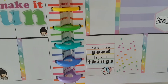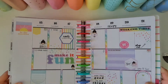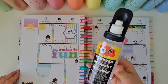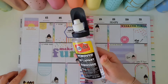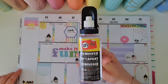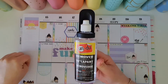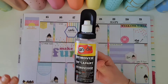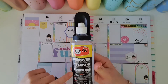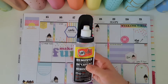As you can see it sticks perfectly — it is not lifting anywhere, it is absolutely good as new. That is my favorite planning product. I believe anybody who enjoys working with stickers — planning, crafting, card making, whatever it is that involves stickers — needs to have a bottle of this on their desk, because there's always a time where you put a sticker in the wrong spot.